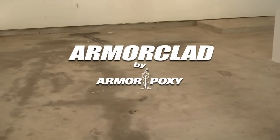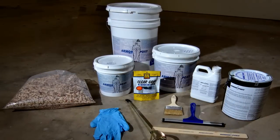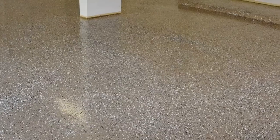Armor Clad. Tired of that old garage floor? Motor oil, salts, antifreeze and years of tire wear can take its toll on a floor. You can change all that with Armor Clad, an amazing epoxy coating system that gives you a showroom quality surface. Best of all, you can easily apply it by yourself in hours. We'll show you how.